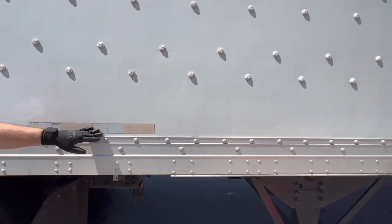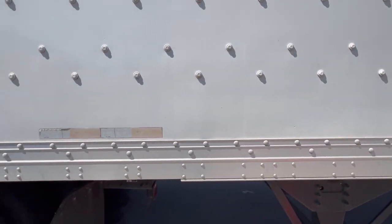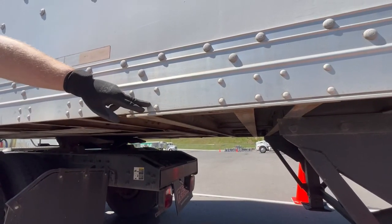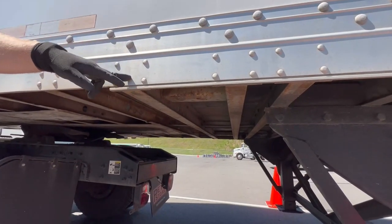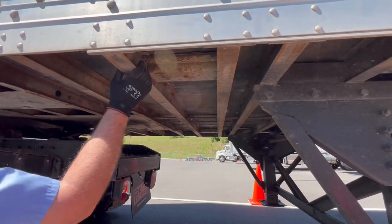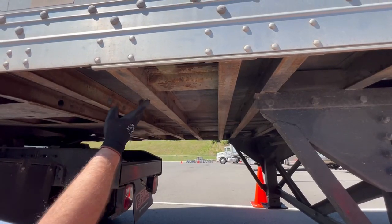Check your DOT tape all the way down — make sure it's present, not cracked, peeling, or missing. Where you see four rivets in a row, that's where you've got a cross member. Get underneath your trailer and check the cross members — make sure they're properly mounted, secured, not cracked, bent, or broken, with no illegal welds.